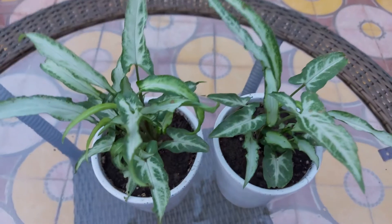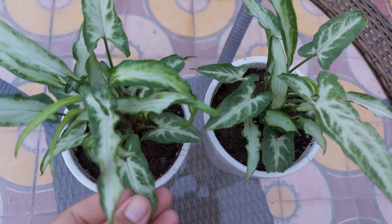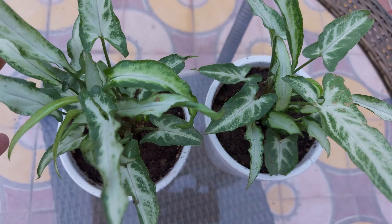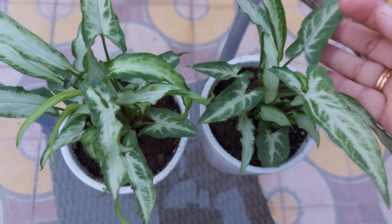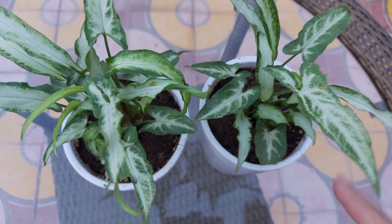This is another variegated variety of Syngonium. In this variety, you can see white spots on green leaves. This is a relatively fast growing plant in comparison to other varieties of Syngonium. I have two pots of this variety, which I created by root division method.